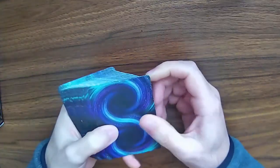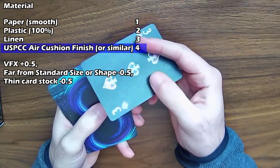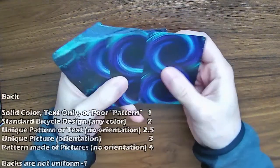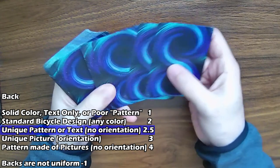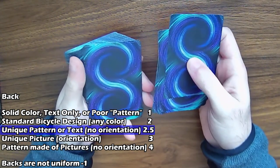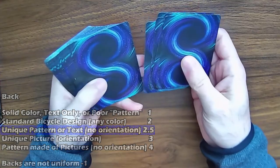Taking a look at the materials, this is again a U.S. Playing Card Company air cushion finish, so we'll give it the full 4 points. Now for the backs — the backs are a unique pattern, so it doesn't have any orientation; it can be right side up or upside down and you won't know. But it doesn't have any recognizable pictures on it, so it's not going to be the full 4 points — just 2.5 for being a unique pattern.